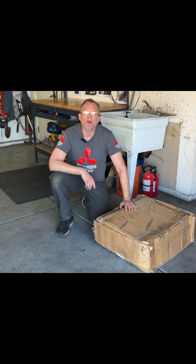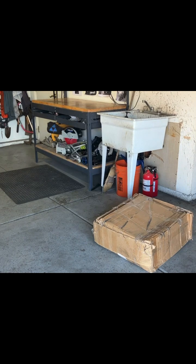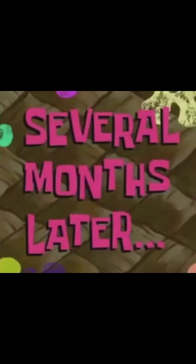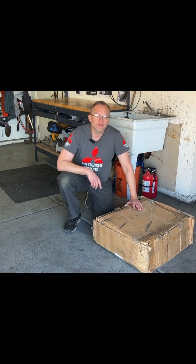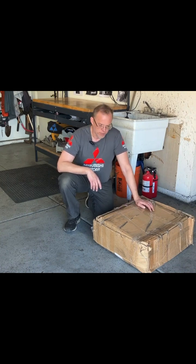Have you ever purchased an EV part that you just had to have and then never even bothered unboxing it? Well, neither have I. Having grown tired of tripping over this box over the last couple months, I think it's finally time we unbox it. So let's take a look and see what's inside this box.